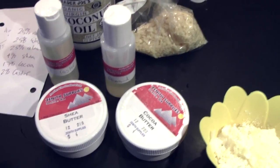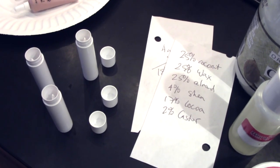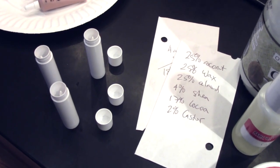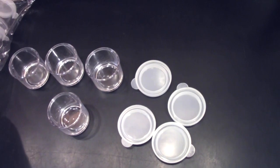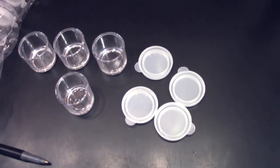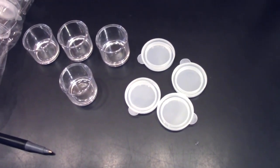I've got some lip balm tubes I purchased at Zenith — you can find these at a lot of places online, and I believe I listed resources on my other lip tar video. I've already cleaned these with a little rubbing alcohol. I also have these little tubs from an art supply store — little plastic lids that work as lip balm tubs — and I've cleaned these with alcohol too.